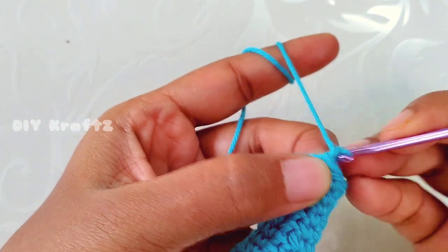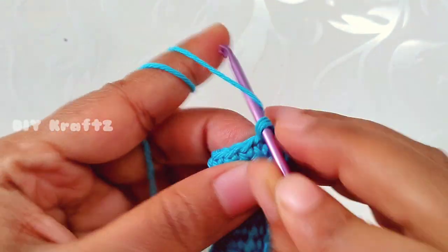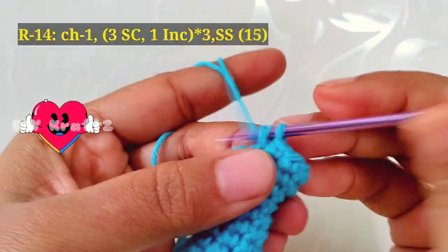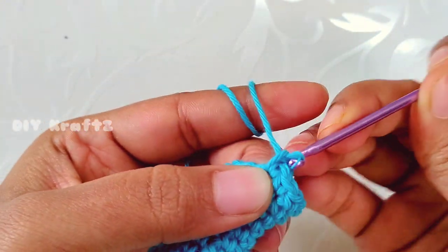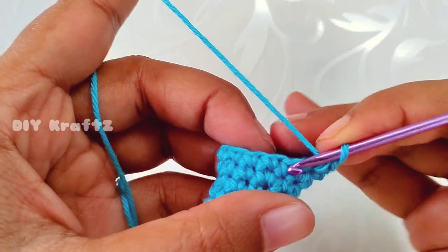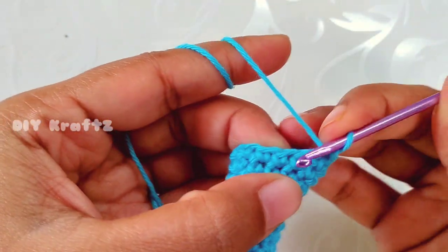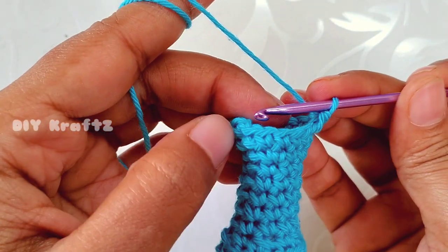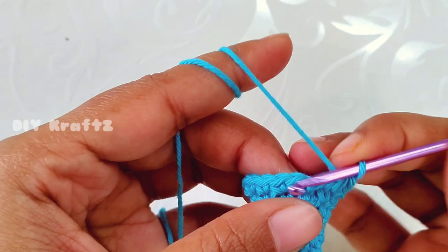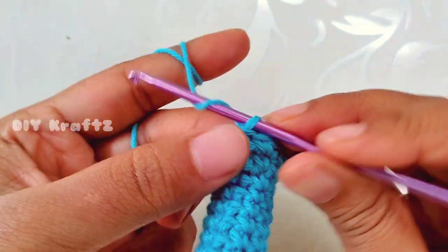Adjust the loop and let's start making row 14. Make chain one, then make 3 single crochet stitches, and then into the next stitch make one increase — two single crochet stitches into the same stitch. Again make 3 single crochet stitches then an increase, and do this one more time. Making the last increase now. Make a slip stitch into the first stitch — row 14 complete with 15 stitches.